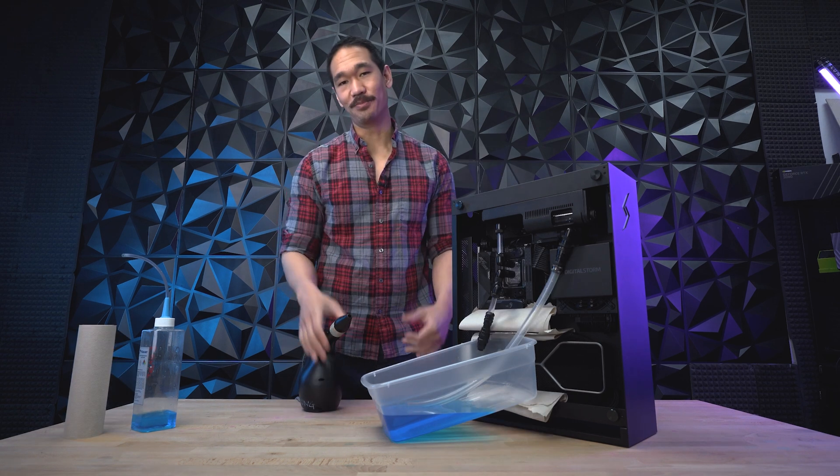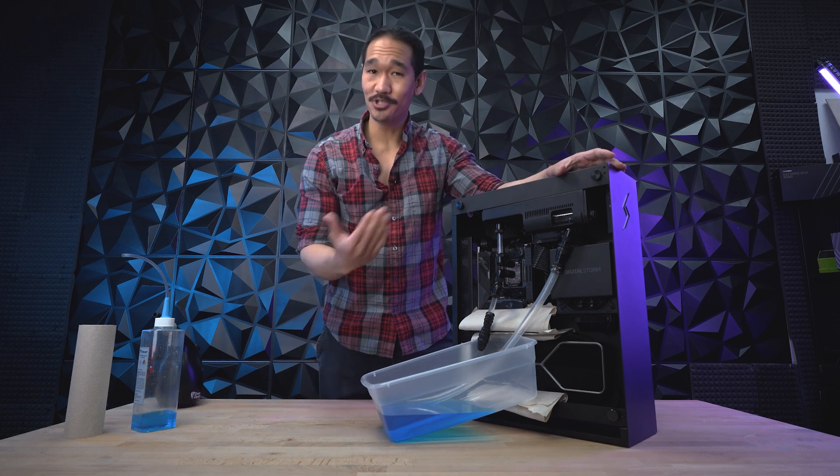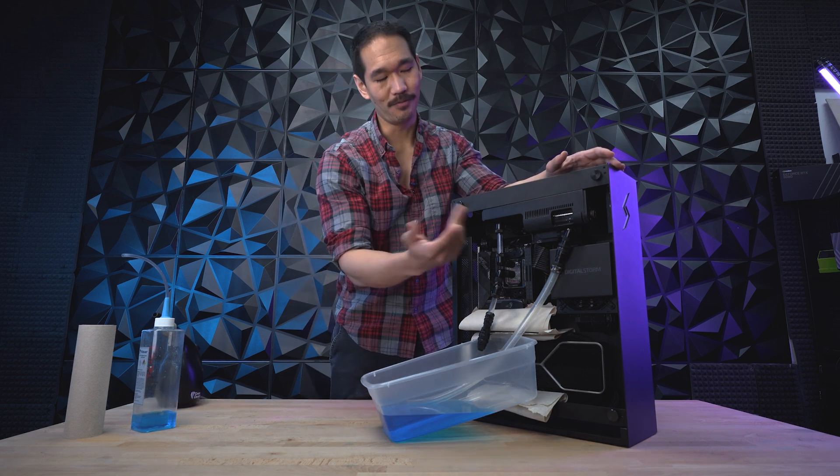And as simple as that, you just drained your Bolt X. So now let's refill it. Just like before, I'm going to reconnect the loop so we can fill it back up.